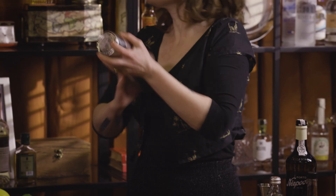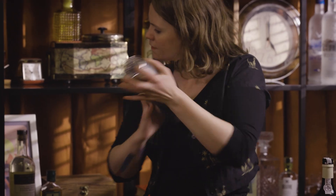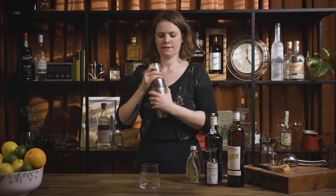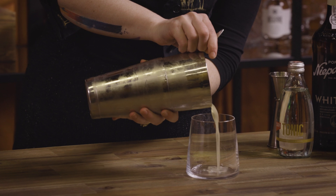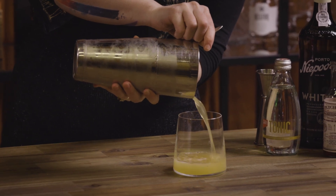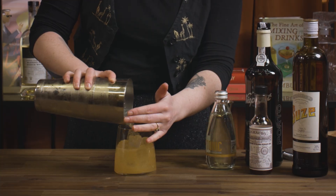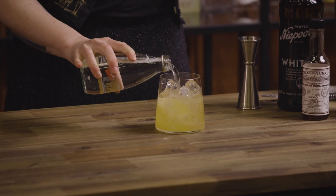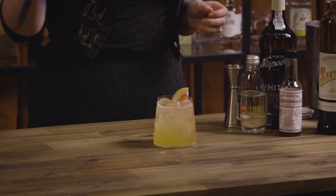We're just going to shake all of that. Then you just want to top it up with your tonic. Add your little grapefruit wedge and there we have Nestor's Refresher.